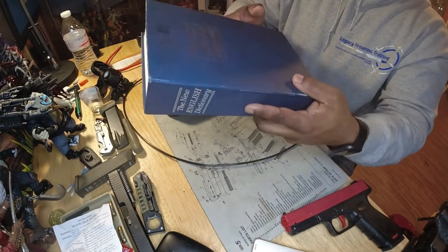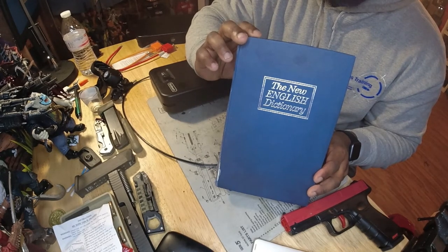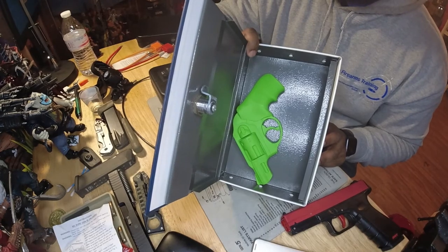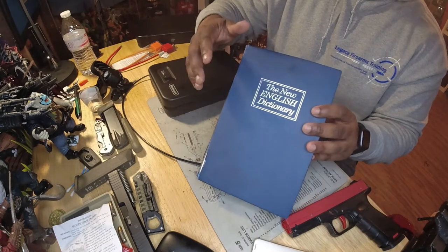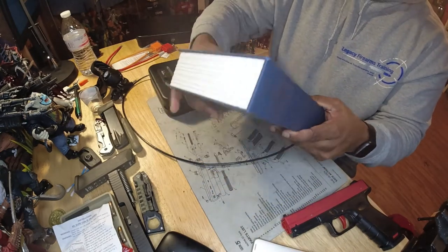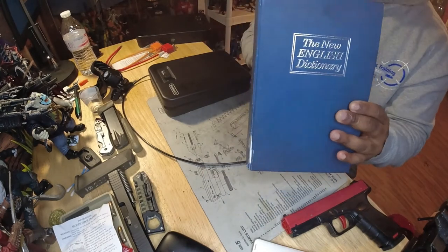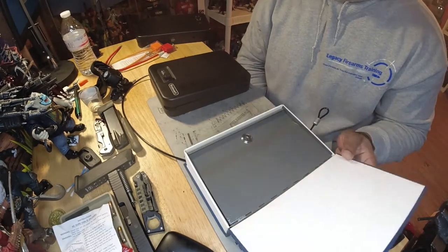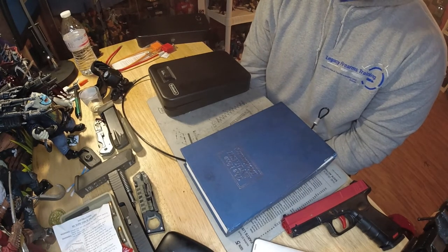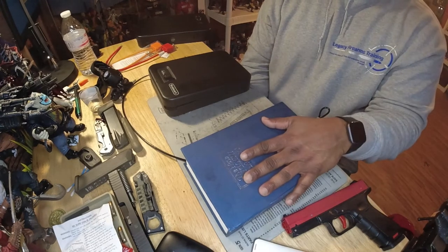Last but not least, you can store your firearms in plain sight and still keep them secure. This looks like a dictionary — I know it's been a long time since anybody's seen one — but this is not only a dictionary, this is a gun case. It wouldn't be considered quick access because you still have a key, but say you have a bookshelf or coffee table with books set out — you can have this sitting there and nobody would ever know it's a gun case. The main thing is: secure your firearms. I don't care how you do it — just make sure only those who need access have access.